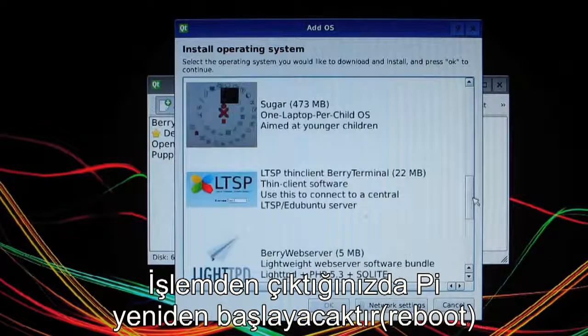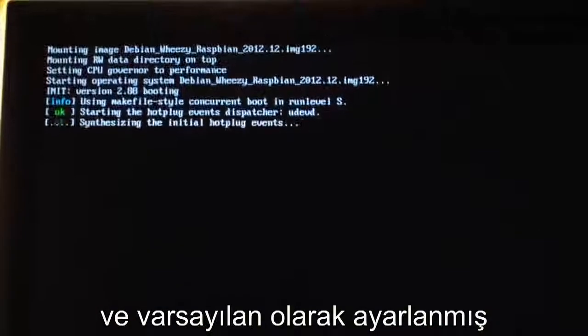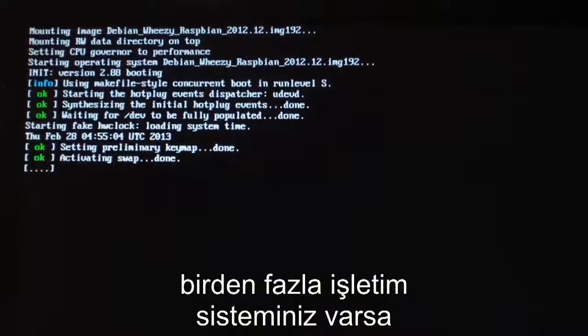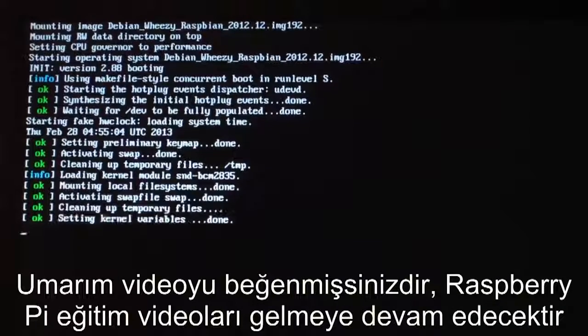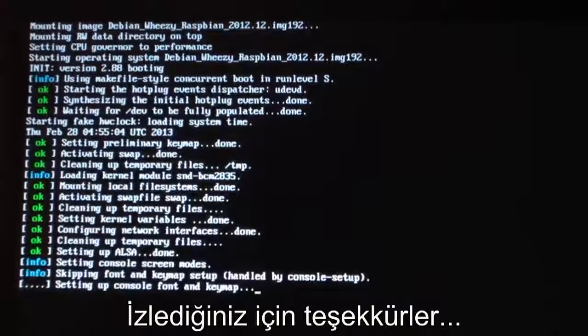Once you've exited, the Pi will reboot and by default will run the OS that you chose. If you've installed multiple OSes, you can choose a different one to boot by default. And that's about it — it's that easy. I hope you enjoyed this tutorial. More Raspberry Pi tutorials are coming soon, so thank you guys for watching.